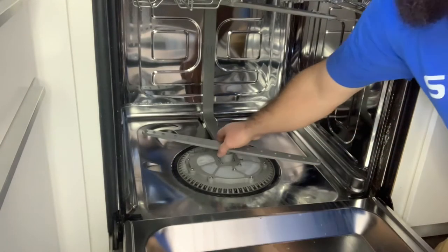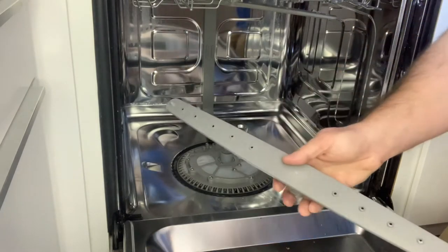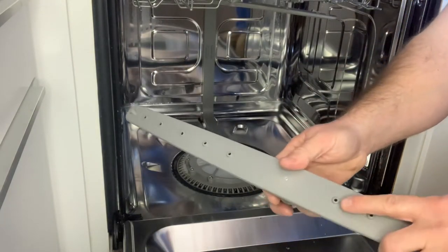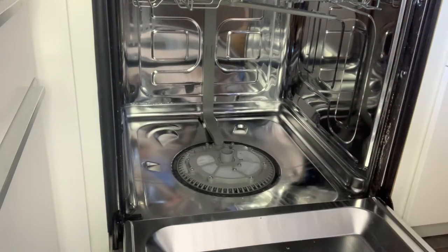The first thing we need to check are the spray arms — check the top and bottom ones. The bottom one here just pulls straight off. You want to check the holes for any debris or hard water buildup. This one looks fine, so we're going to put it aside.